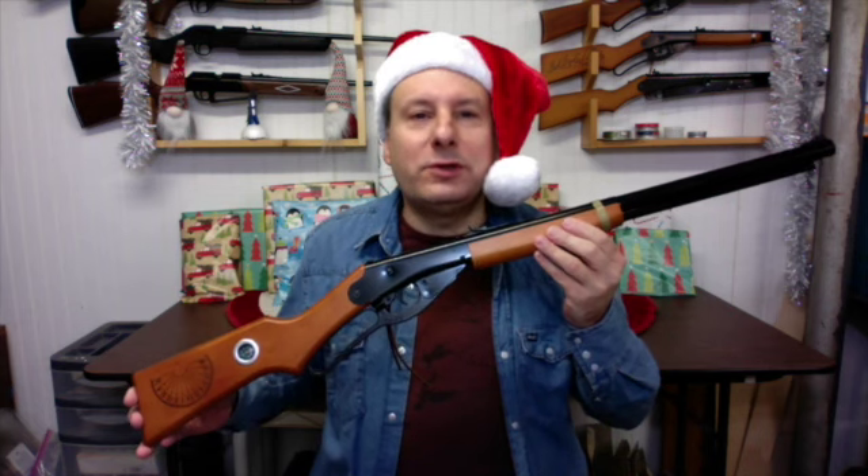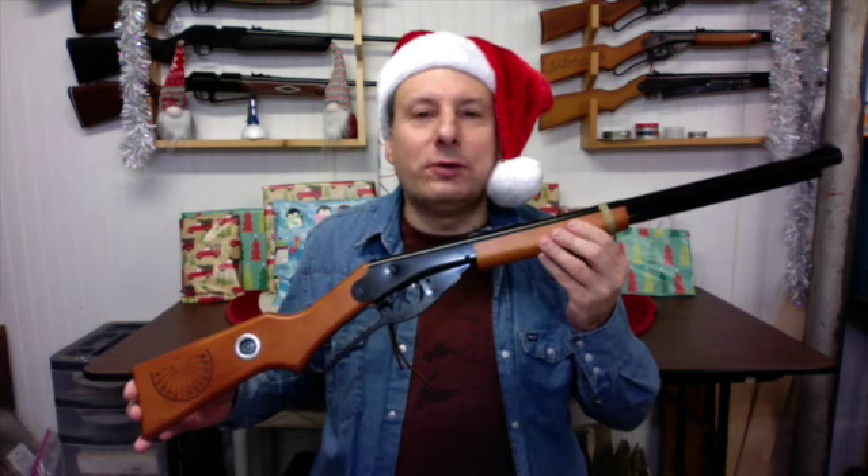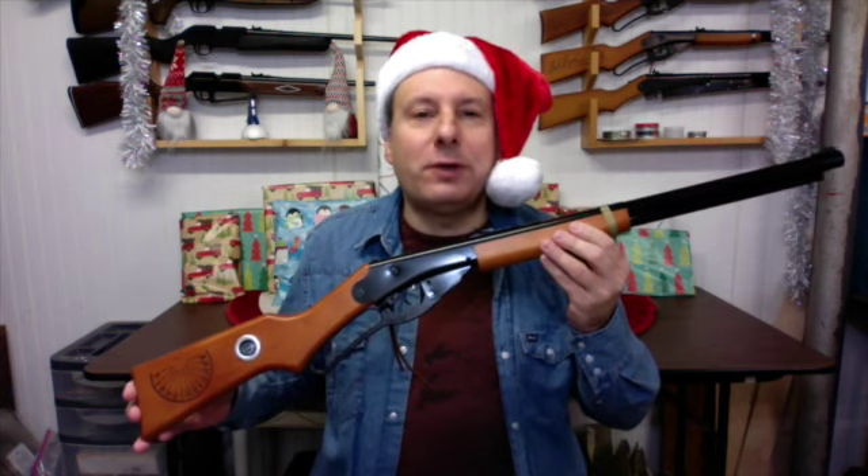A Christmas Wish Red Rider features a lever-cock spring piston power plant. This air rifle can shoot .177 caliber steel BBs at velocities up to 350 FPS.